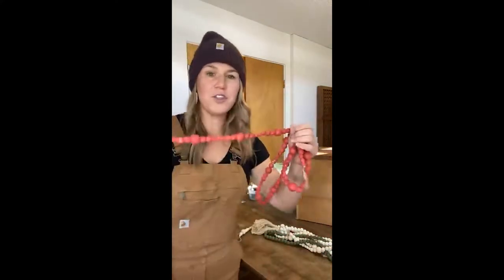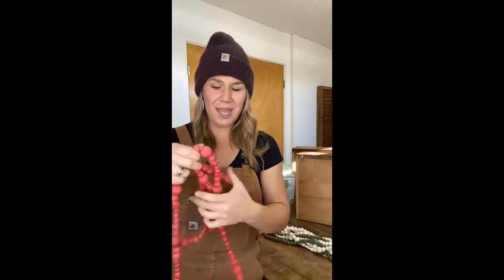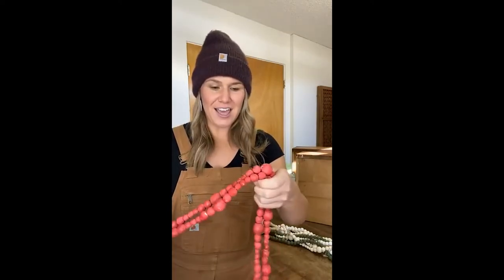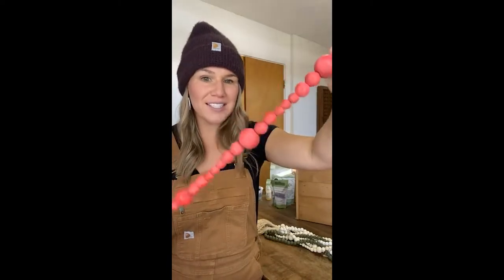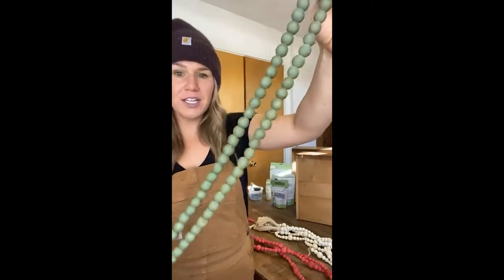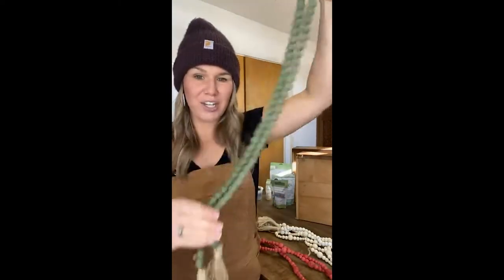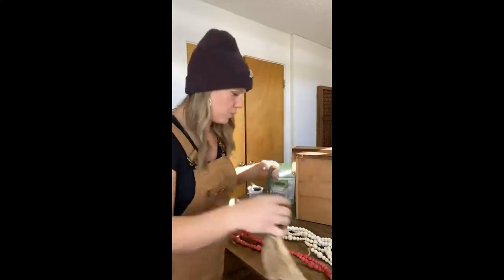I wanted to share these with you guys because this is a great way to use Miss Mustard Seeds Milk Paint in your home. I have these for sale on my website, theupstreamhome.com, and you can purchase them there. But you guys can do this too — if you have tricycle paint left over, go grab it, throw together a wood bead garland and paint it. I decided to distress and wax them. This is the one I have in tricycle, and then I did this one in boxwood — this one's my favorite. This is a shorter length, a five-foot length. These are great for laying on your coffee table or on your bookshelf.